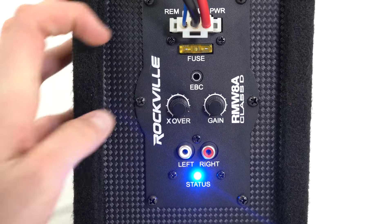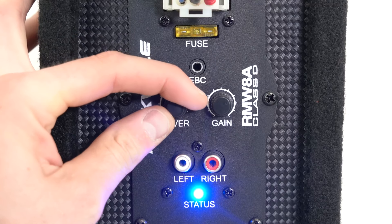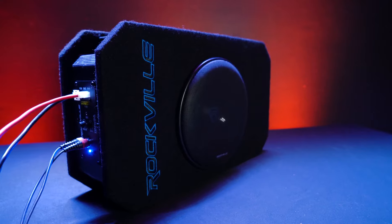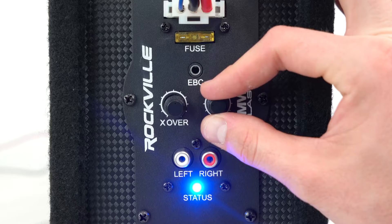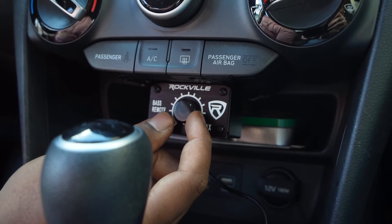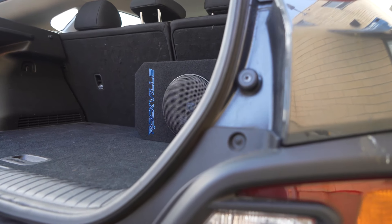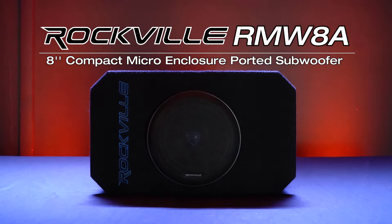There is a crossover knob to filter out high frequencies, with a range between 30 Hz and 500 Hz. For example, setting it to around 250 Hz will only play frequencies of 250 Hz and below, allowing you to target exactly the low-end frequencies you want. The input gain knob controls the overall gain of the amplifier and sub — recommended at about 75 to 80 percent, especially if making fine-tune adjustments from the front with the bass remote. If you're looking for an 8-inch 200-watt Class D compact micro enclosure ported subwoofer system, look no further than the RMW 8A from Rockville.